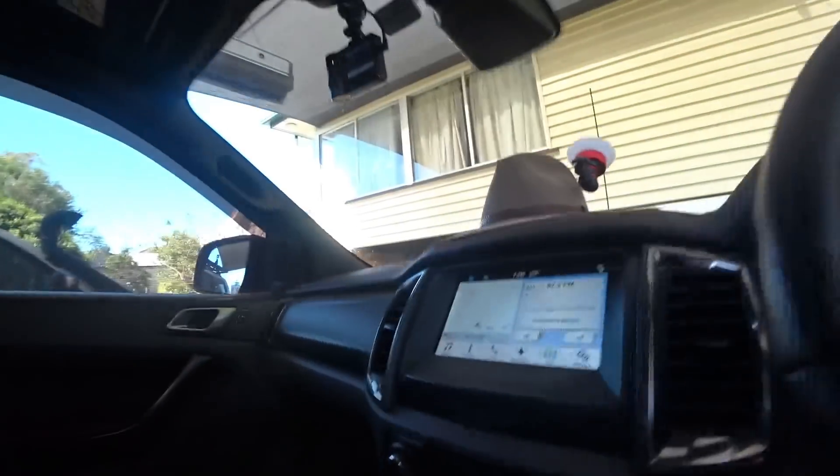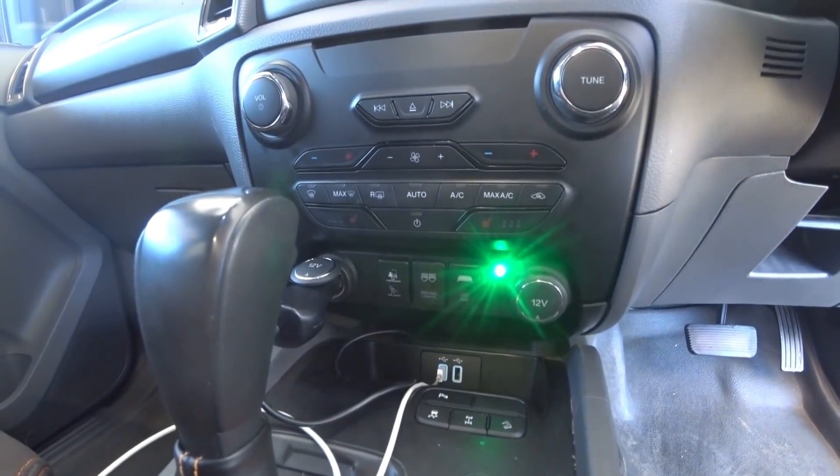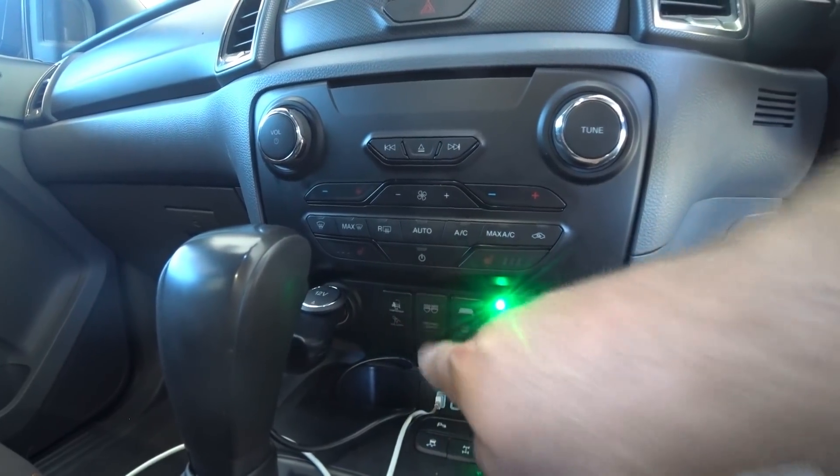So we've screwed it all together. What we're going to do now, I'm going to show you how they work. Just down here you'll see we've got the light switches. And essentially what you do is just push the button to turn your light switches on and off as you need to.